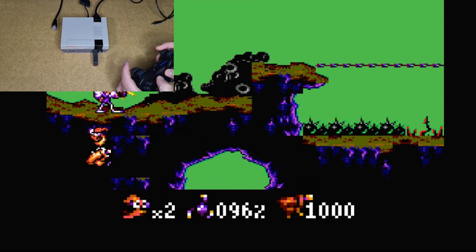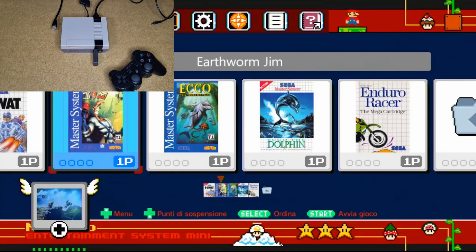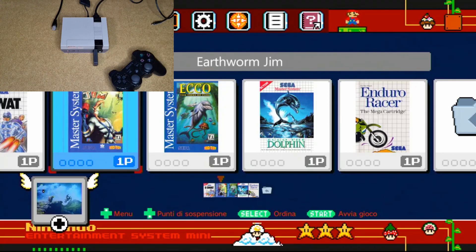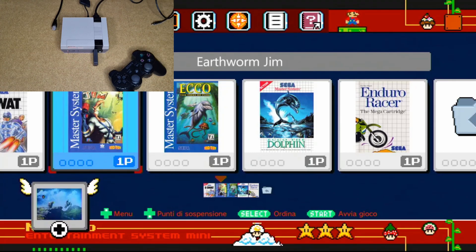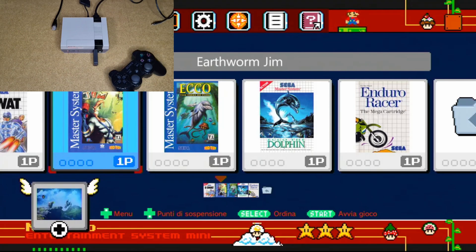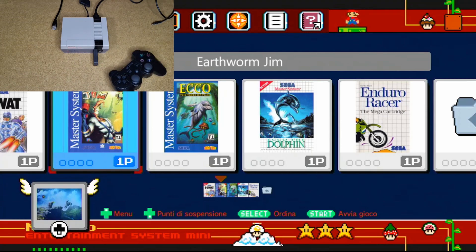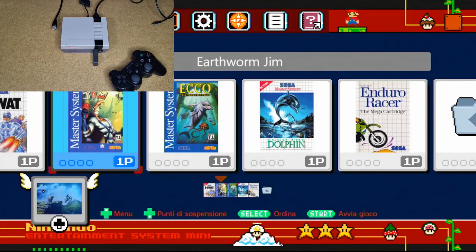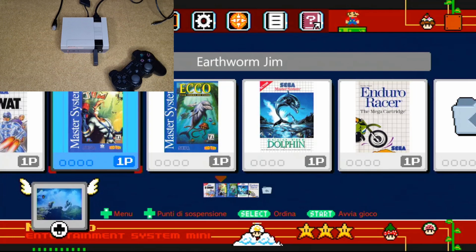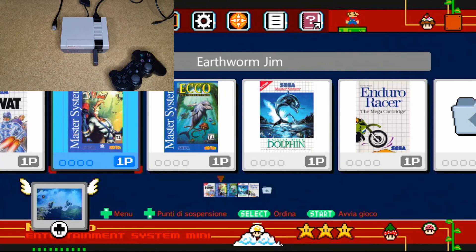Come vedete il controller funziona alla perfezione. Ovviamente dovete studiarvi la combinazione tasti per uscire dai giochi e così via. Sostanzialmente per uscire dai giochi è Select + Start, che apre il menu RetroArch dai RetroGames e potete tornare alle pagine di selezione dei giochi. Quindi utilizzate il controller come utilizzereste il controller ufficiale NES collegato via cavo — cambia solo la combinazione tasti, quindi dovete vedere tramite le guide online a cosa corrispondono i vari tasti del controller che state utilizzando.